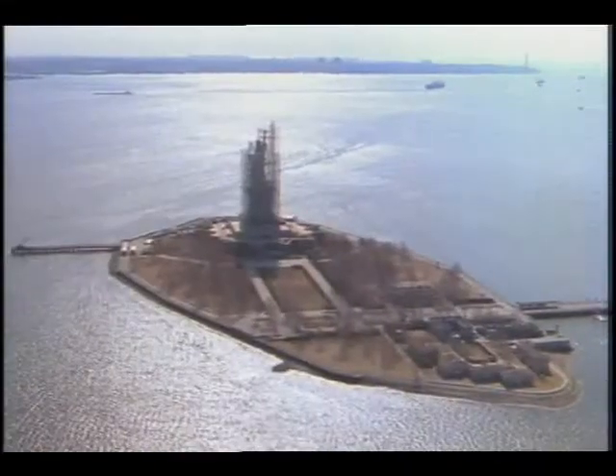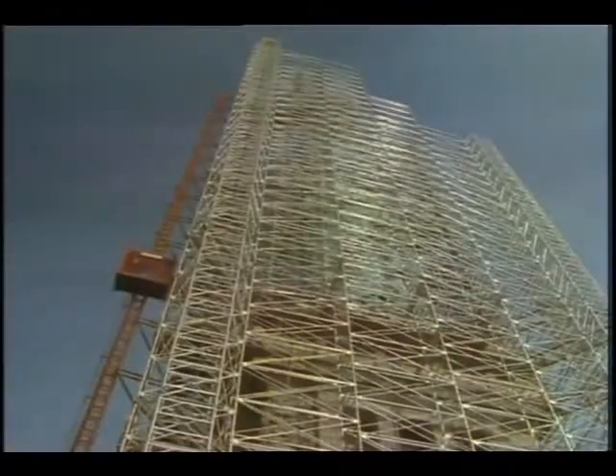Enshrouded by a maze of scaffolding, Miss Liberty is getting a complete refurbishment from pedestal to torch.